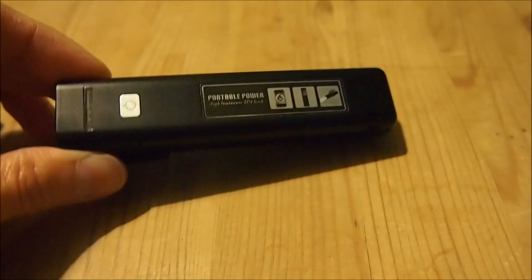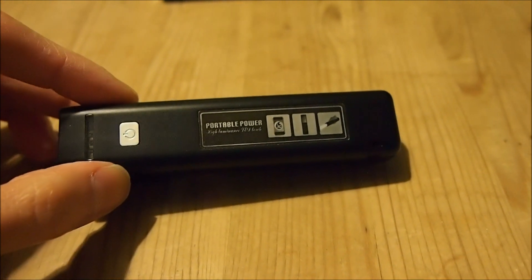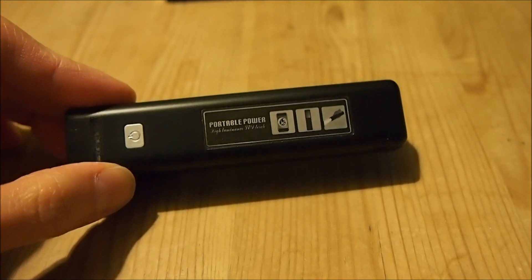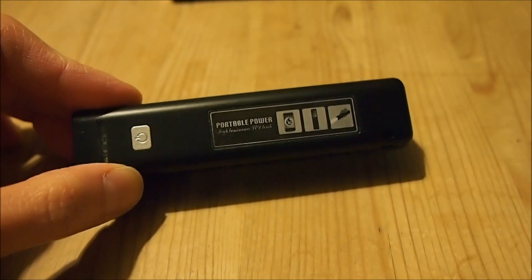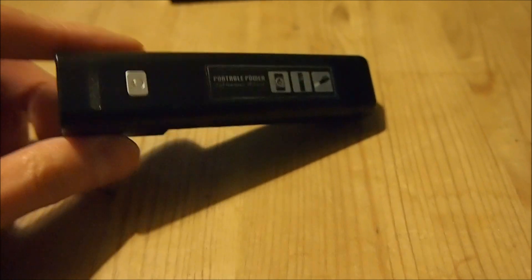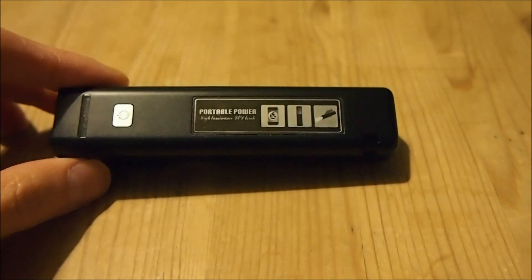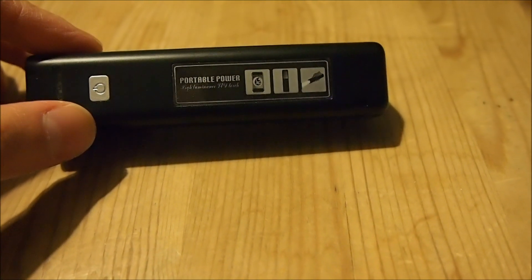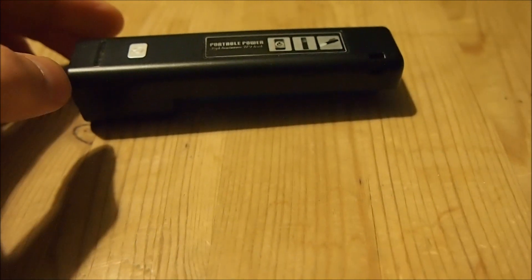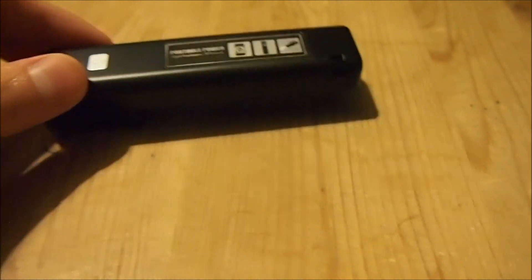If you are interested in purchasing one of these, go online and search for '18650 charger USB iPhone' and you should find something like this on some of the online retailers. Just take note that if you search for '18650 USB charger' and don't specify 'phone' or 'iPhone' at the end, what most likely will happen is that the search result will return a charger that charges these batteries using your USB port — and that's not what you want.